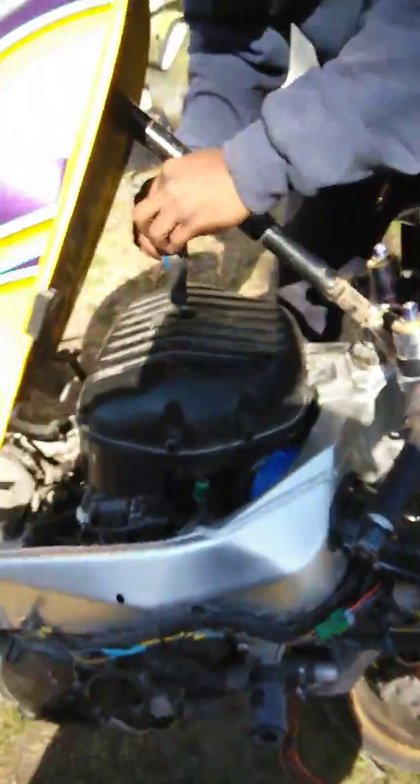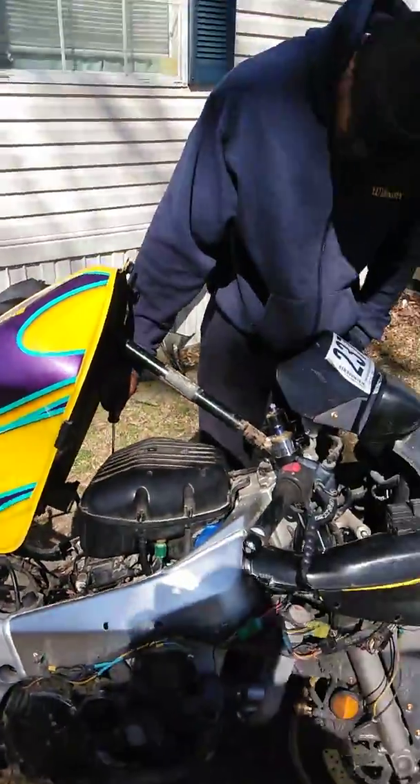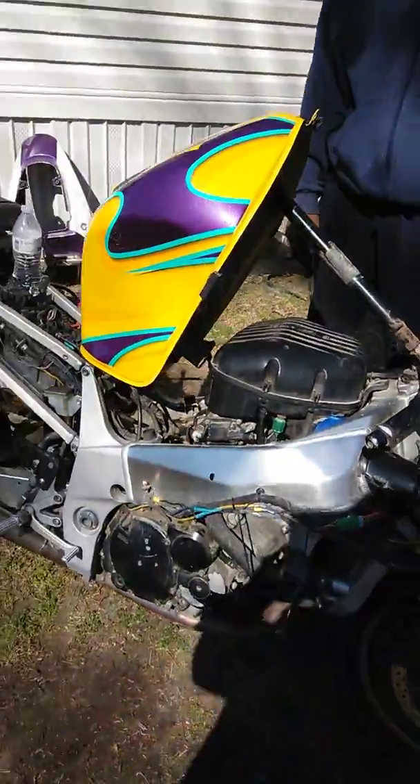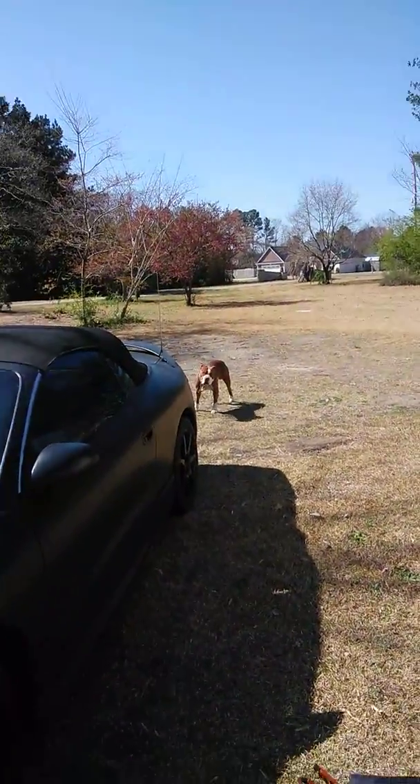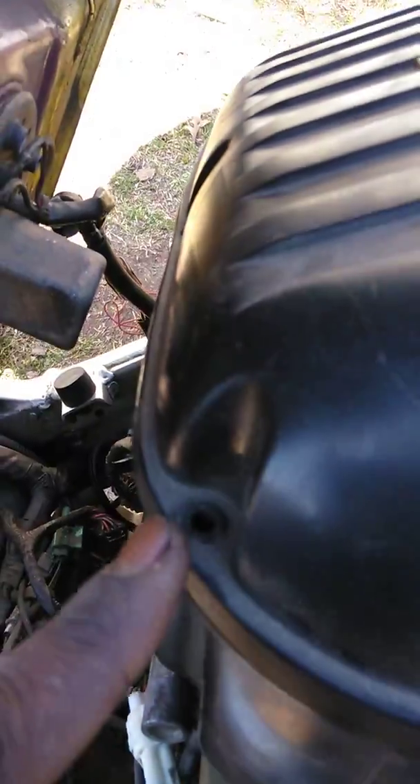Got the airbox back on, we'll tighten this thing up, get back to you, see if it runs. Buttoning up the finishing touches here. Missing one screw — out of all the screws we took out, I'm missing one. It's chaos.